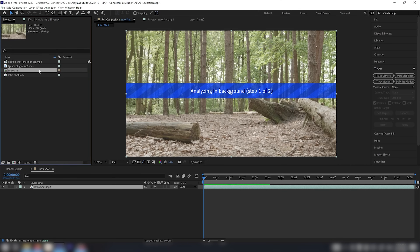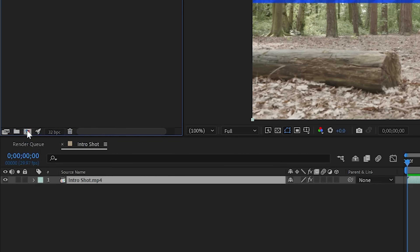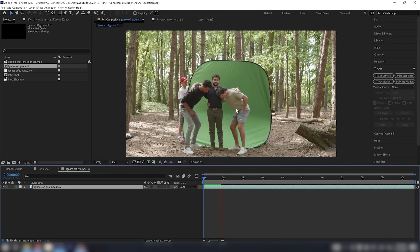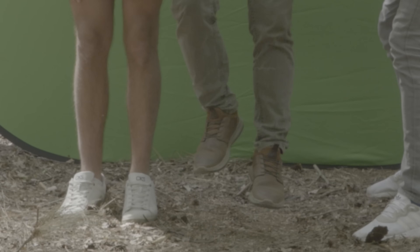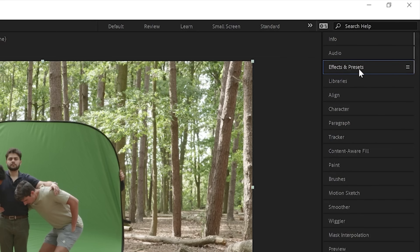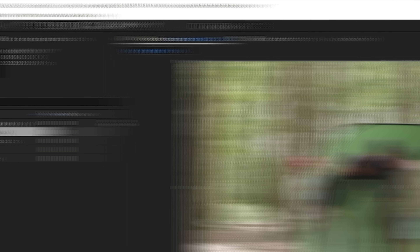The first shot I want to work on is the 'off ground' shot, which I bring into a new composition. Here you can see I have two helpers — Enzoe and Arnault — who lifted me to give a realistic feeling of taking off the ground and make my leg animation look as natural as possible. I go to Effects & Presets, search for Mocha AE, drag it onto my footage, and open up Mocha to key out the green screen and mask around myself.